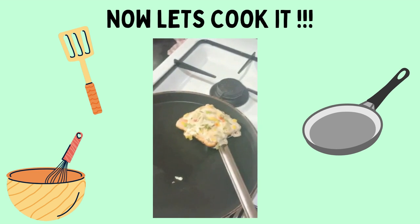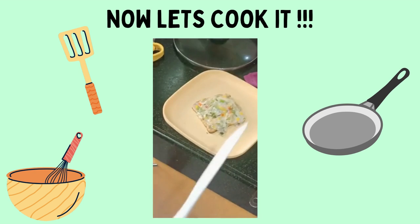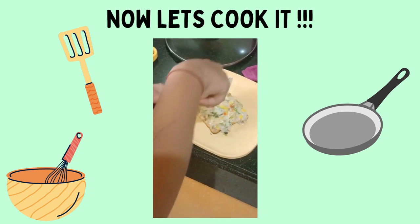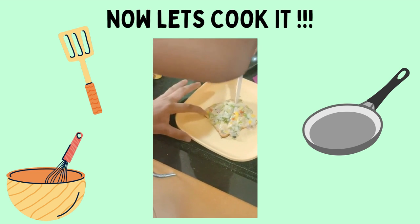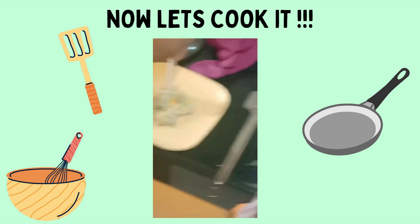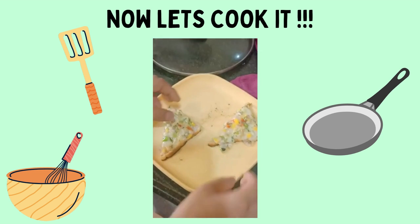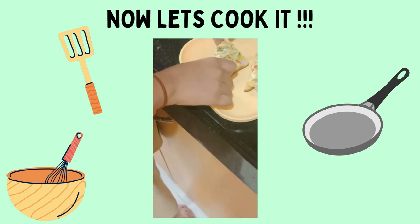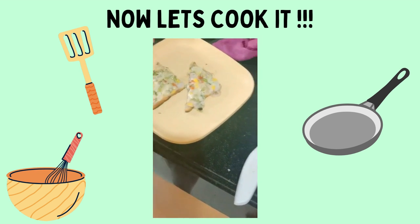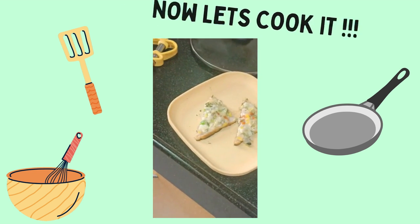Now we are going to take it and serve it on the plate. We are going to cut it in half. Now you can see I have chopped it and it's done. If you want, you can serve it with a coriander leaf on top. Thank you!